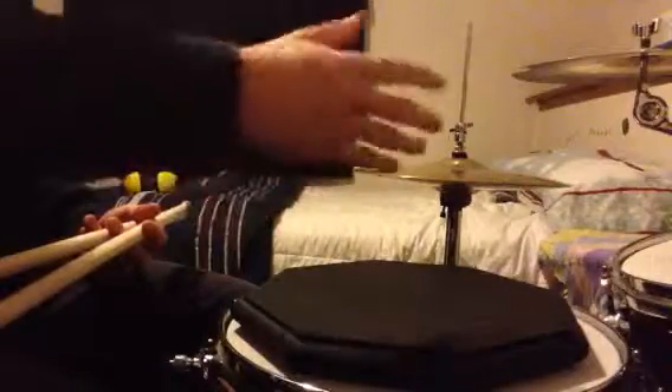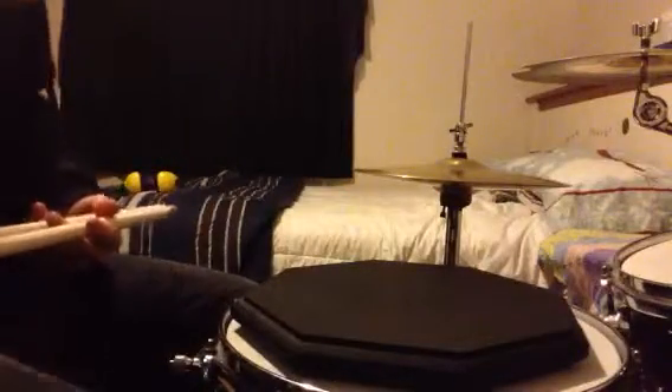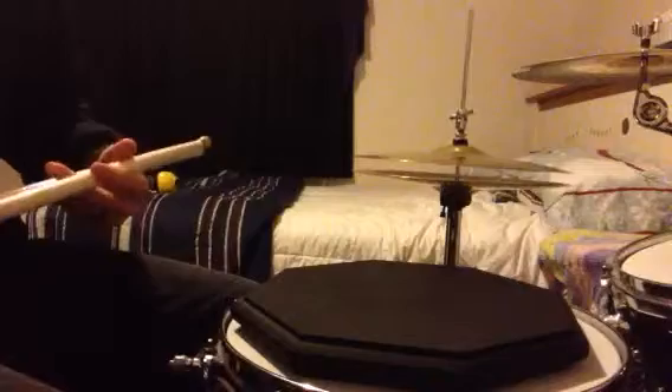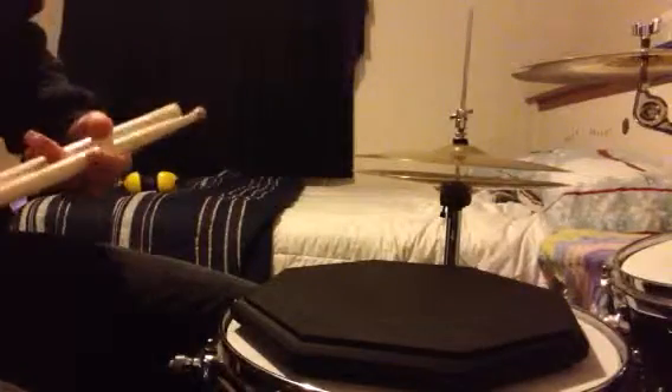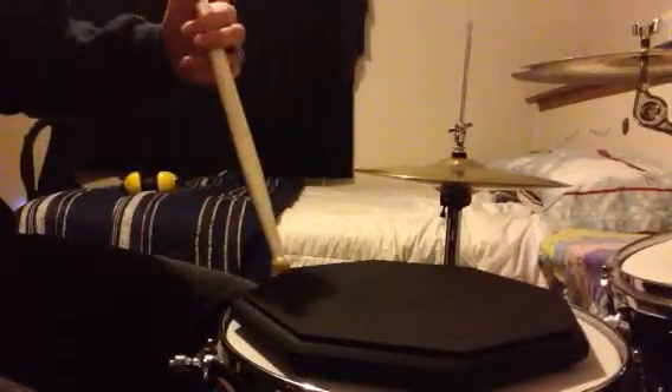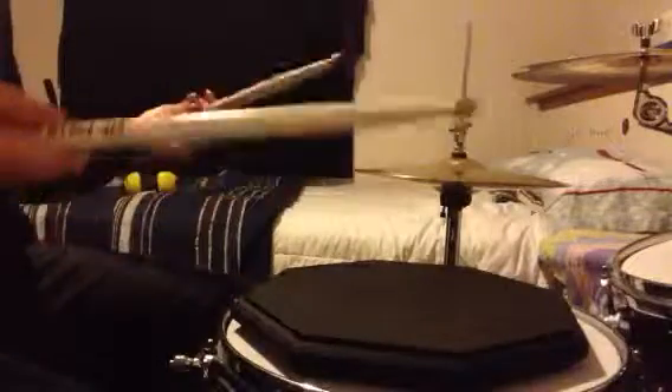Now that you've got two rudiments, you start tying them together and it's just going to keep getting longer with each rudiment. So I'm going to play rudiment number one — the three-stroke ruff — and then on to the single drag, putting them together. We start out with the right, go to the left, and then play the single drag. Here's a little count-off: one, two, three, four.